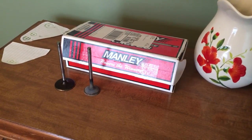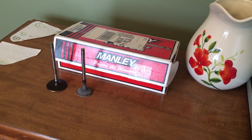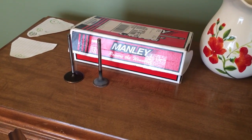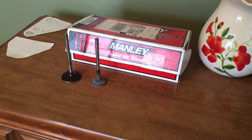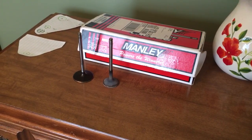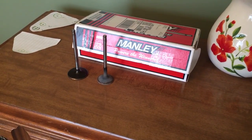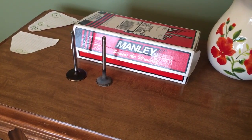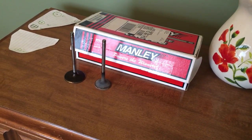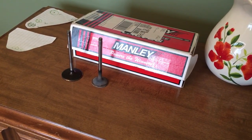I want to talk a little bit about the Turd-Bo and the actual valve sizes that come in those 4.8 862 heads. I don't like the fact that they come with those small 1.89" intake valves, because that's actually smaller than the old-school 1.94" four-barrel head — 1.72" was the two-barrel head — and the 1.89" just seems small to me.